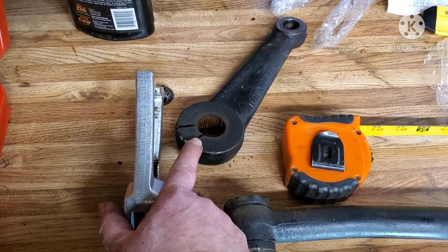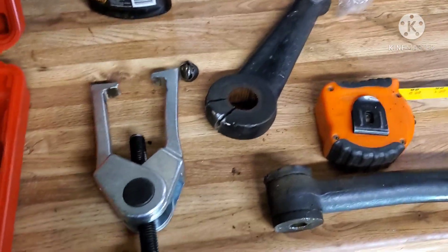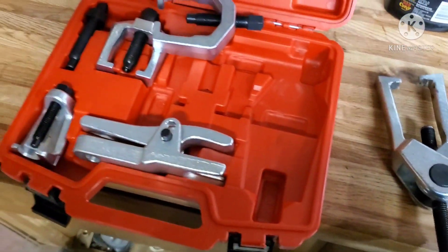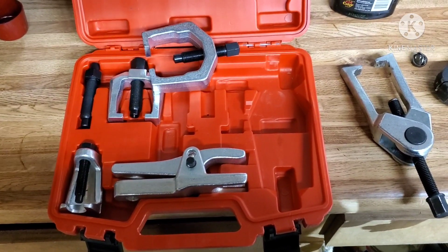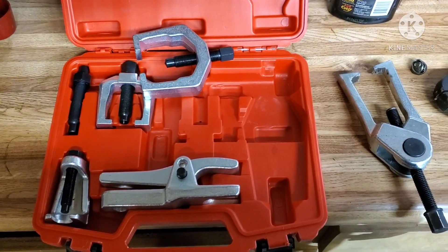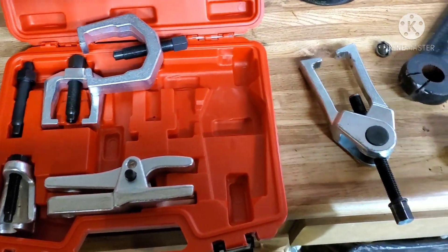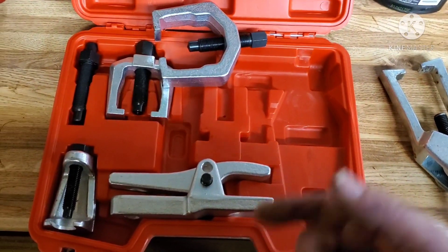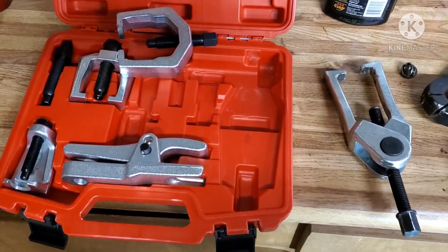So there you go — old pitman arm is off, new pitman arm is on, doing my adjustments. Don't bother wasting your 40 or 50 dollars on that kit, because it's just not worth it and it's not going to work. I should have looked up a specific pitman arm puller for a Bronco — that was my mistake. Just a word to the wise: no bueno.